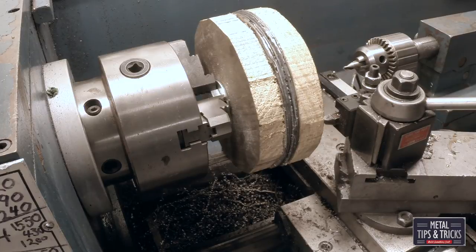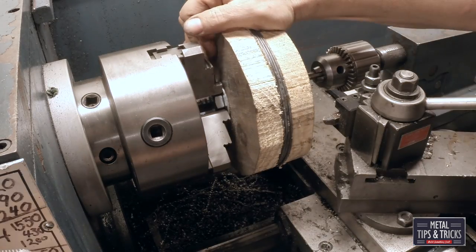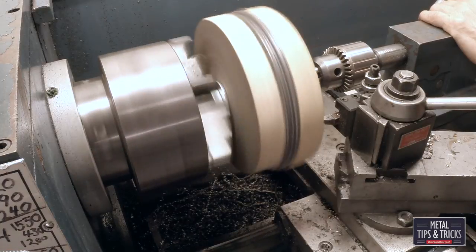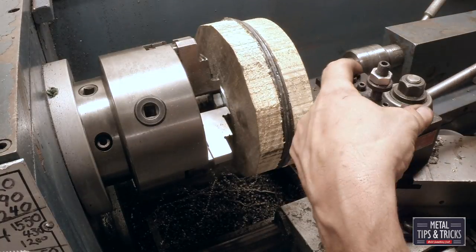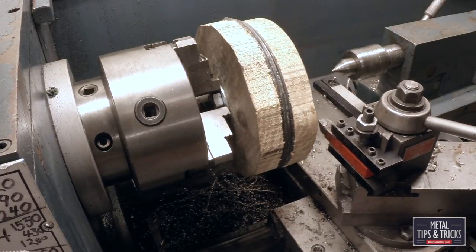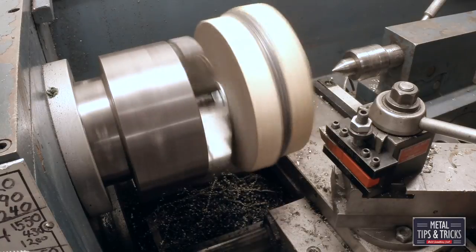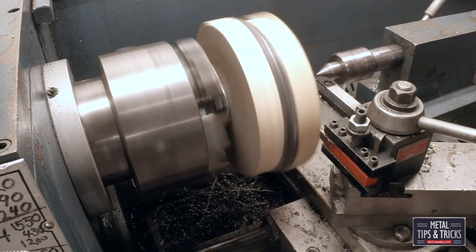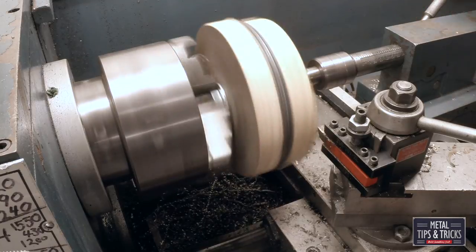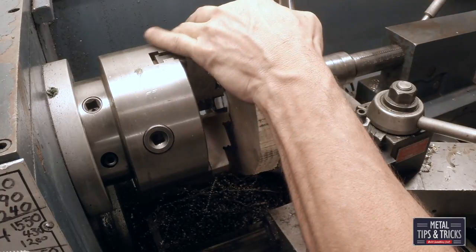I knew I was going to have some problems but they just kept compounding — I did finally work through them. To keep the bolt from getting knocked out of position during turning, because there's a lot of stress on it, I put a center drill on it, drilled out the center of the bolt, and then went in with a live center. Here is one of the challenges: you want to turn this very delicately, but when you're used to turning steel and just power through it, I had a lot of slipping. It was an education, but eventually I did work through it, and the final result was excellent.